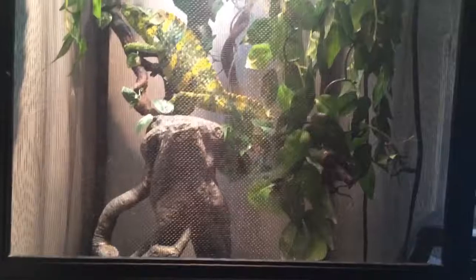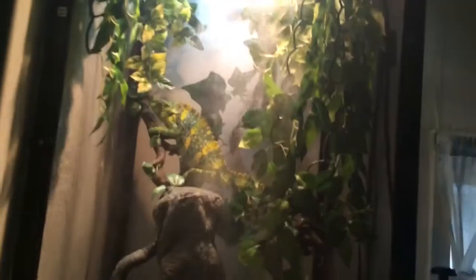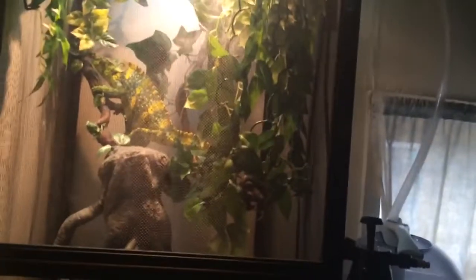I wouldn't really recommend handling chameleons — you can, but it would just stress them out a lot. I've got this guy set up in a jungle-like environment, and the fogger helps with that. They really need a bunch of foliage to stay hidden. A lot of people think just throwing a bunch of sticks in there would keep them happy, but no — these guys actually need a lot of foliage.